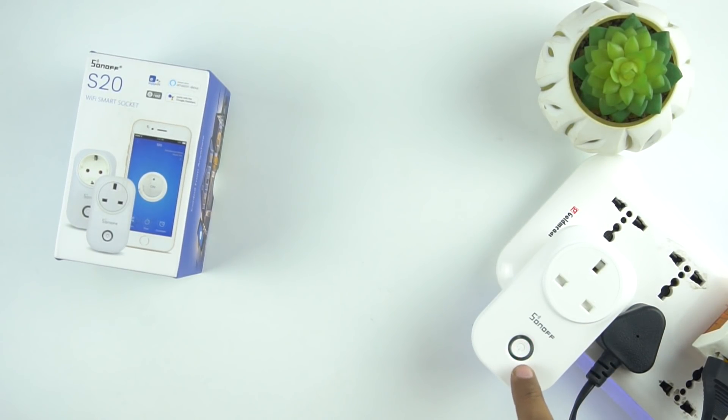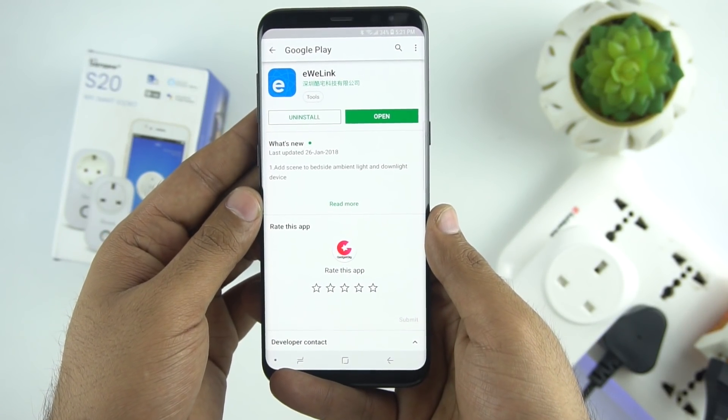When you connect the switch to a socket you will see a flashing green LED, which means it's ready to set up. Now let's download the app and set this up.